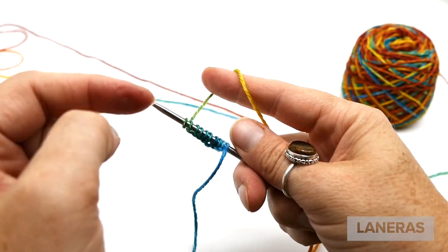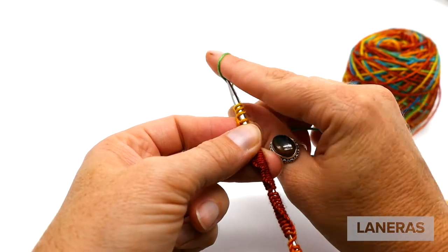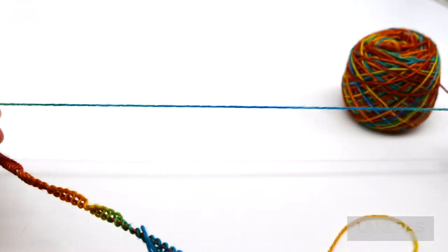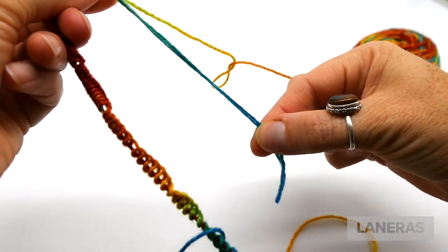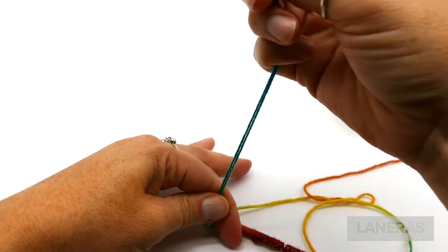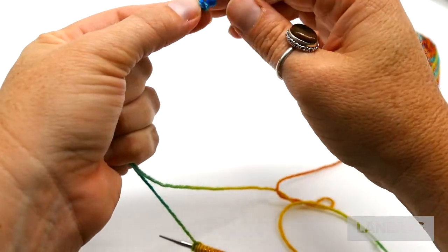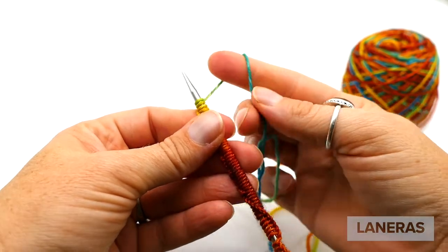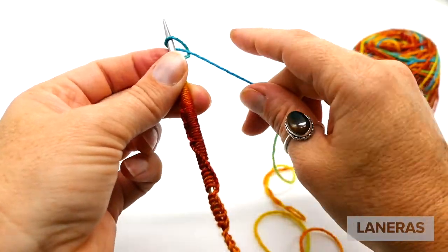We're going to continue casting on until we get to the other blue section. Now we've got almost an entire color repeat cast on — just a few more stitches to reach the middle of the second blue section. To make sure I didn't go too far, I made a tiny loose knot right in the middle of the blue section to stop me from casting on too many stitches. This little knot isn't strictly necessary, but we'll use it as a guide to get started.